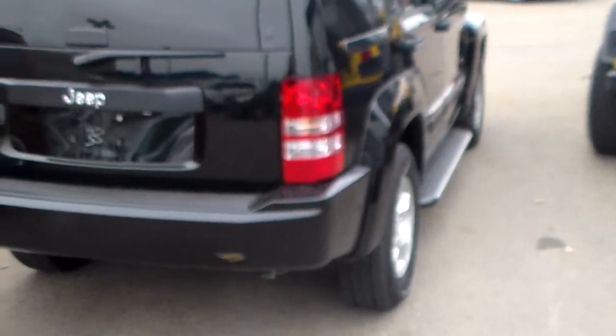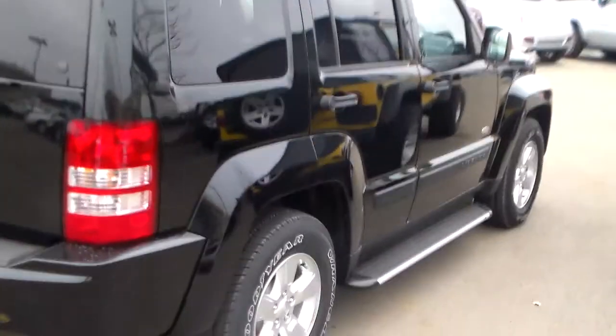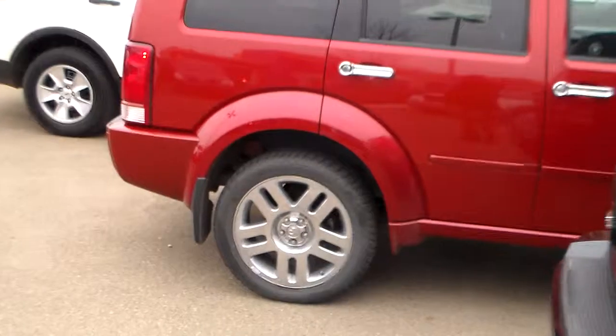Hi Christopher, it's Lorne Parks, Londonderry Dodge. First, this is the Jeep Liberty. As you can tell, it's built on exactly the same chassis as the Nitro. It's parked beside it.